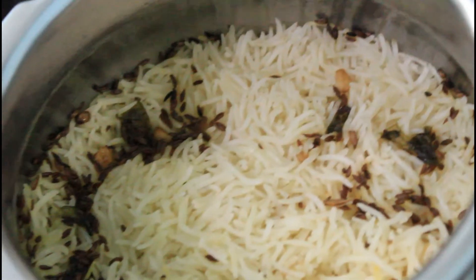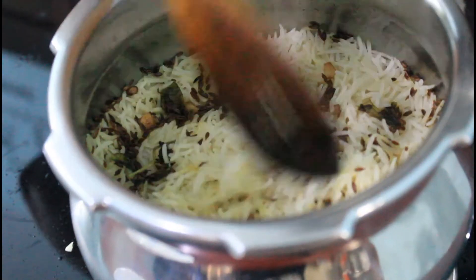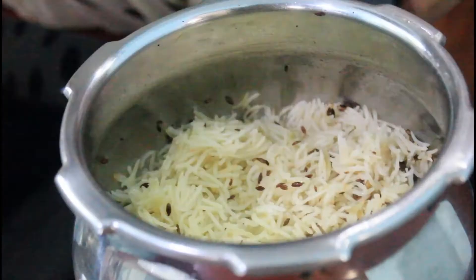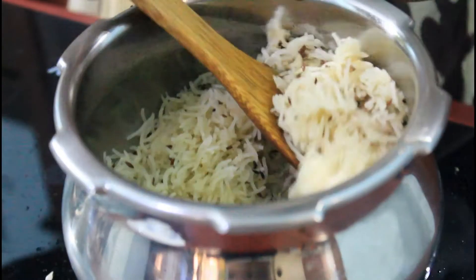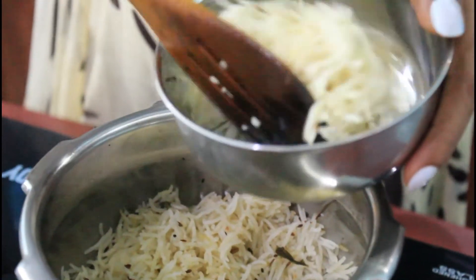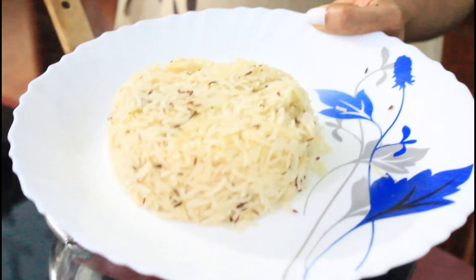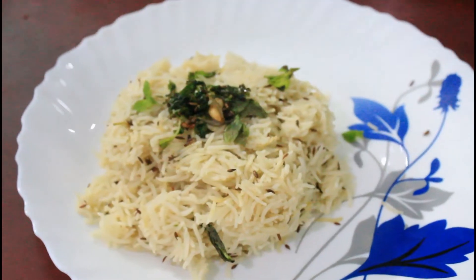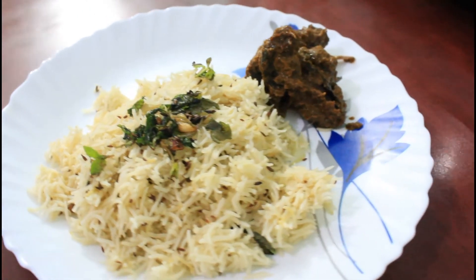Jeera Rice is ready. Let's add the rice to the serving dish. I mix it with a fork so the grains stay separate. It's easy to make Jeera Rice.